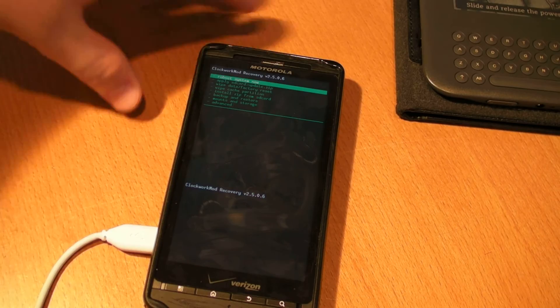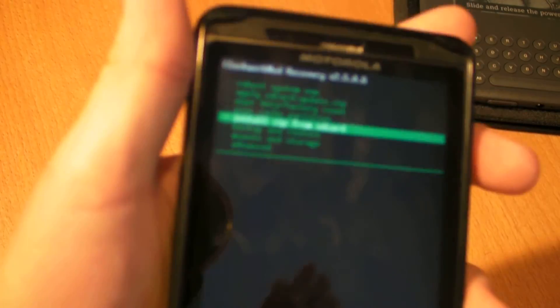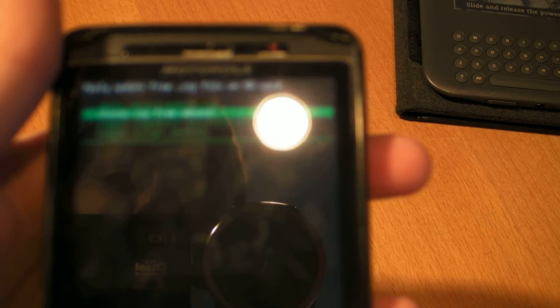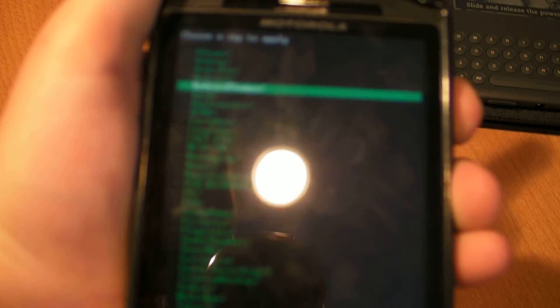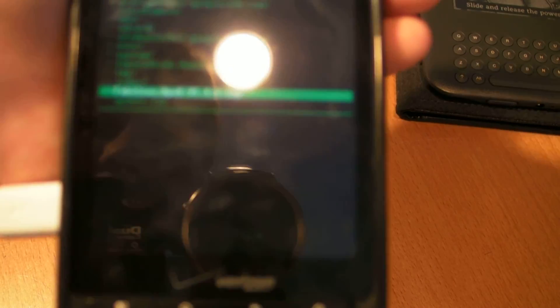Once you're ready, scroll down to Install Zip from SD Card — it's the fifth one down — and press the camera button. You'll have four options; go one down to Choose Zip from SD Card. A list of files will appear. I have two Apex entries: one just says Apex, and one says Fabulous Apex. Don't click on Apex — click on Fabulous Apex and make sure it shows the version number.